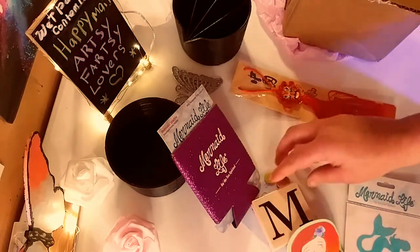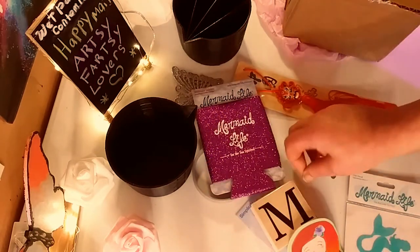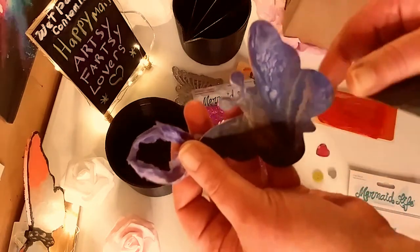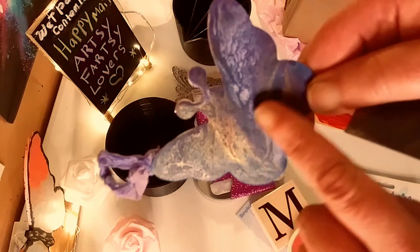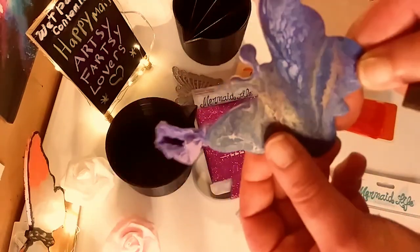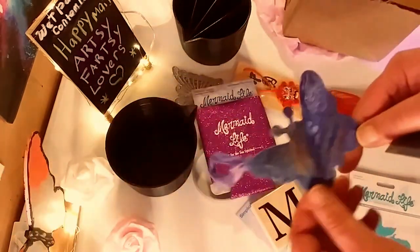Some cute little embellishments fell on the table — a cute little heart and buttons. She put a whole bunch in there. She gave me this beautiful paint poured butterfly, and I'm going to hang that up in my studio as well. Very cute. Love it.